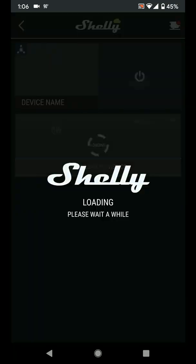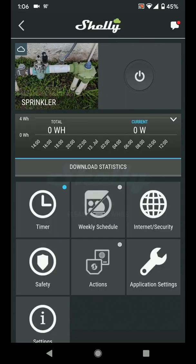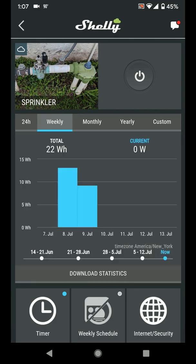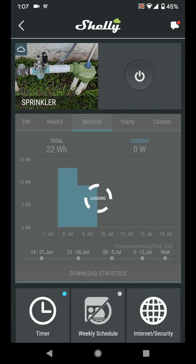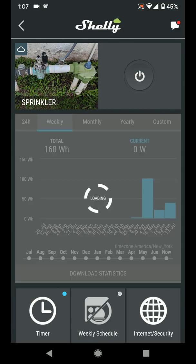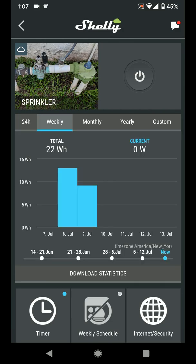I went with the Shelly 1PM so that I'm able to see the power consumption over time. Right now it's rainy season, so I don't need irrigation as often as I do during the winter when it's really dry. I can view the data for different time frames, so I get a good idea of the cost to operate the system over the entire year.